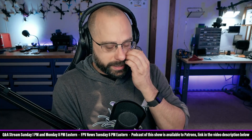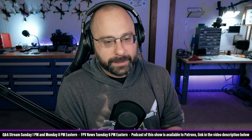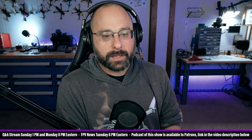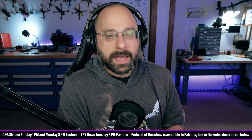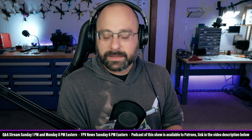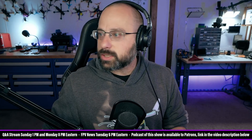Question here from Felix Torres: what's the difference between VBAT, BEC, 9V, etc.? When do I use one over the other? Felix Torres, the number one thing that needs to happen when thinking about voltage is that the voltage you give to a given device needs to be within its input voltage range.